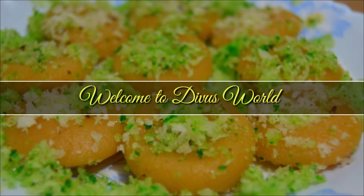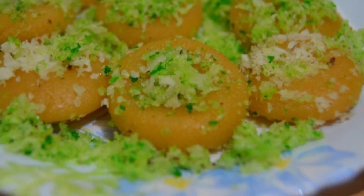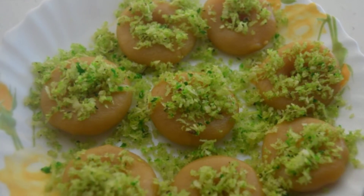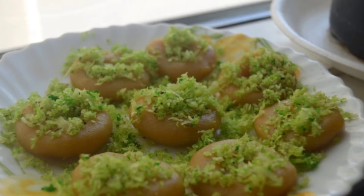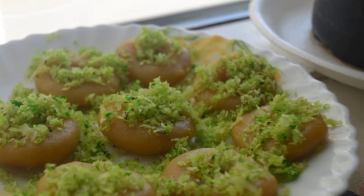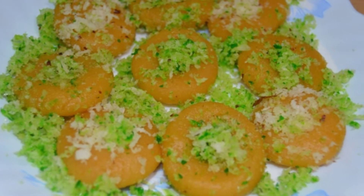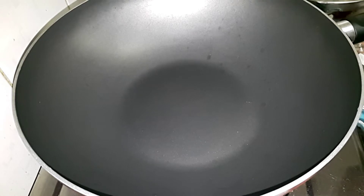Hi friends, welcome back to my channel. Today's video is a simple and sweet recipe. Let's go to the video — here we have a pan.